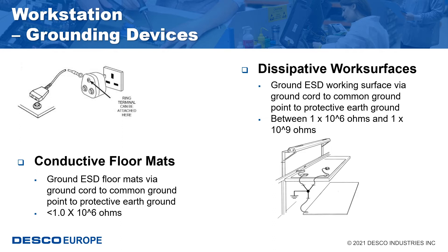Conductive and dissipative materials may generate static charges, but when properly grounded, static charges will be removed. Every element is to be grounded at an ESD protected workstation and these shall be connected to the same common point ground. In most cases, AC equipment ground is the preferred choice of ground.